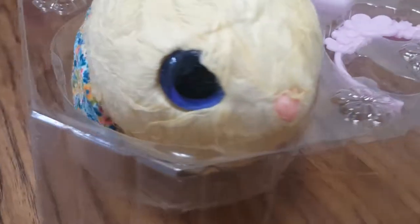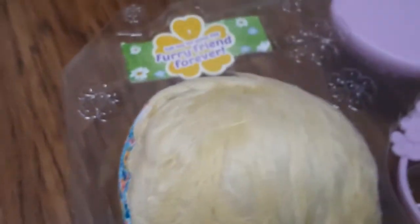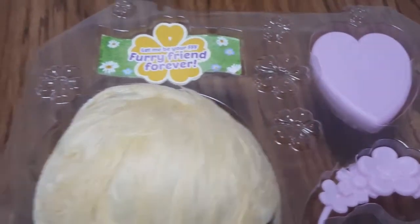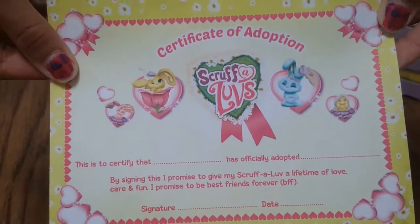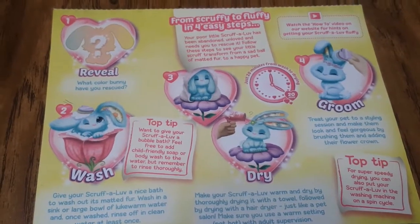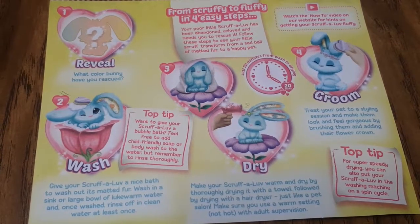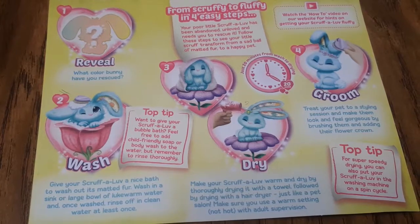Right now the fur looks kind of matted because we need to wash it and dry it. It comes with a little crown for the bunny and a little brush — that's adorable. And it comes with a Certificate of Adoption. Here are the directions: you have to wash it, then dry it, then you can groom it and have fun with it. And you get to name it.